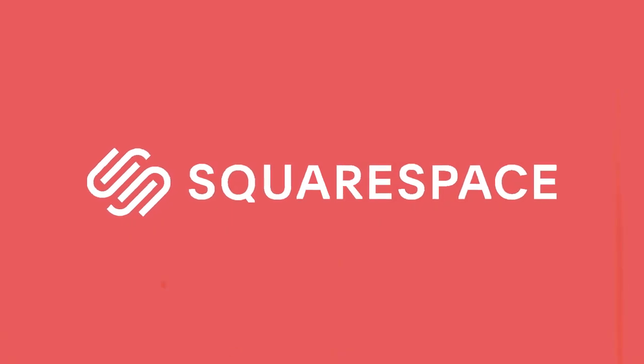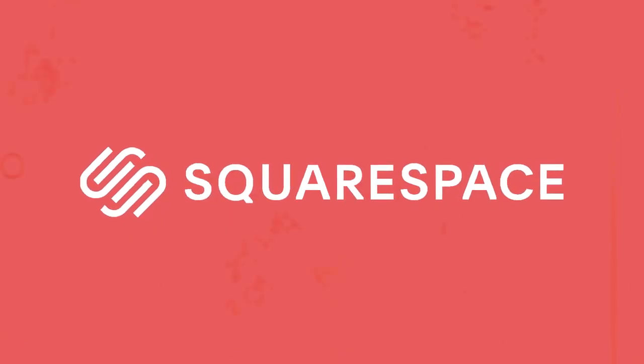This video is sponsored by Squarespace, an all-in-one platform to build a beautiful online presence.